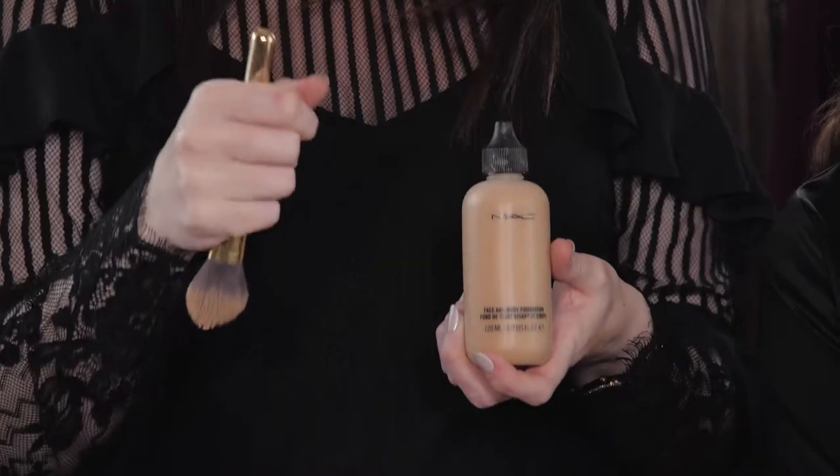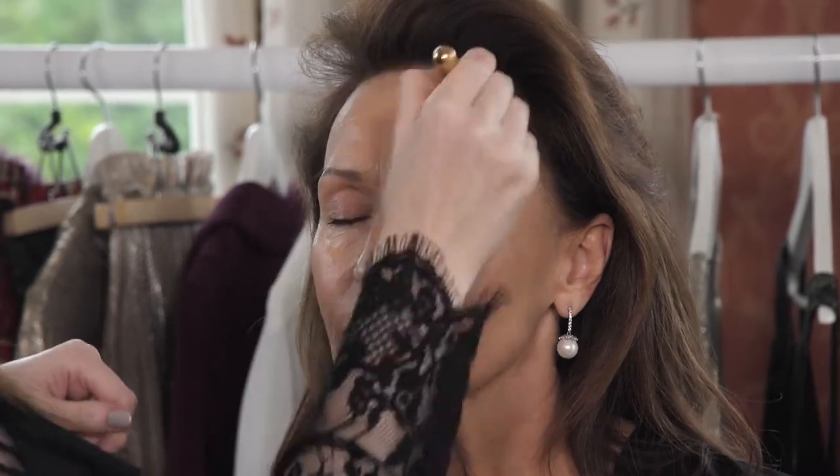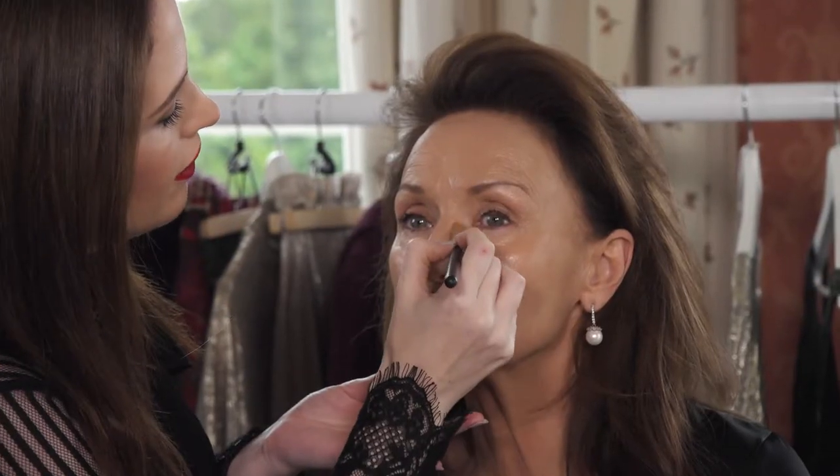The foundation I've picked today is the MAC Face and Body. It's working on the center of the face and working it outwards. I'm going to use a little Makeup Forever highlighting product on the inside of the eye area to help brighten the eyes, just softly brushing it in towards the nose.